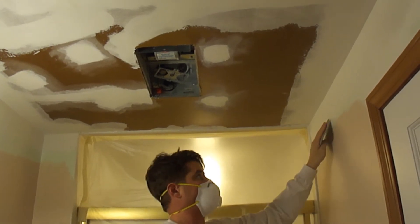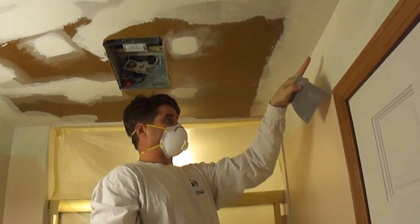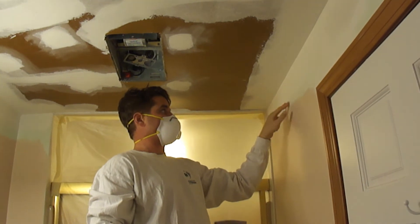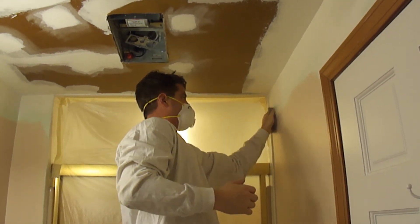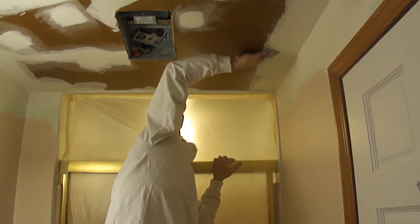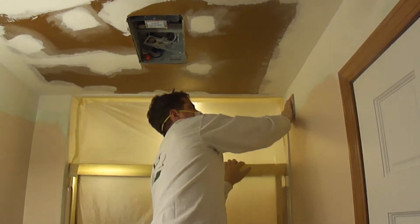I'm going to go ahead and sand down these corners here. There is a slight edge here, I know it's hard to see, so what you want to do is sand the middle and then right up top — and then just wipe it down.